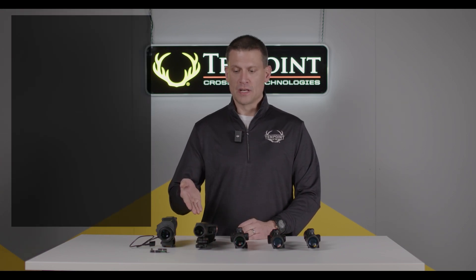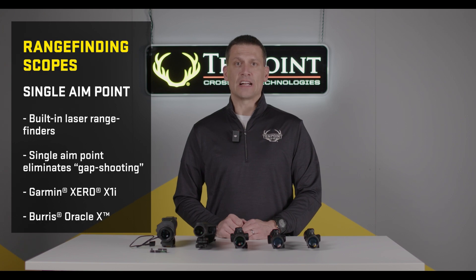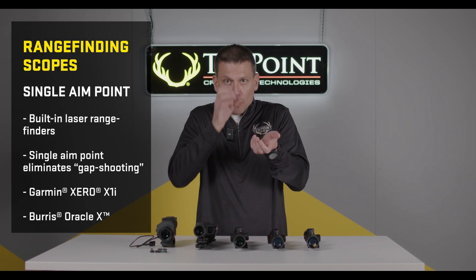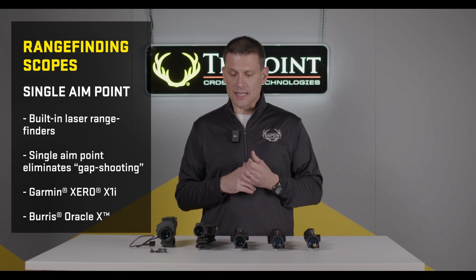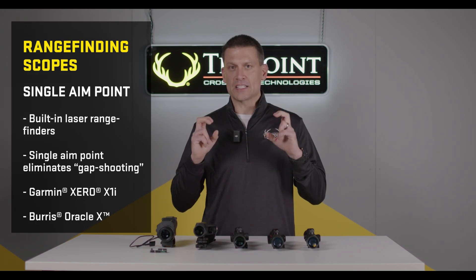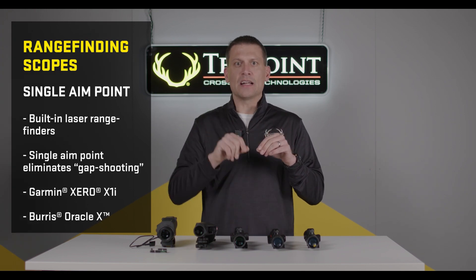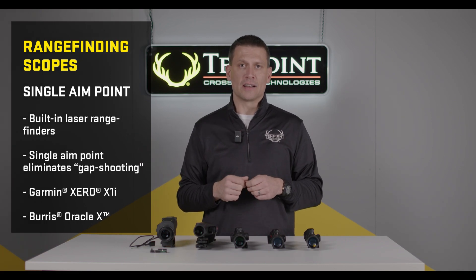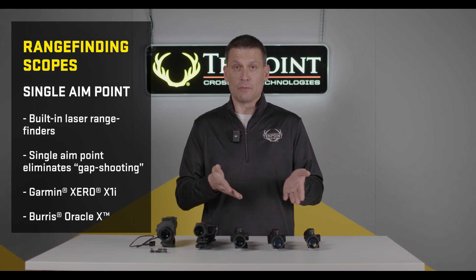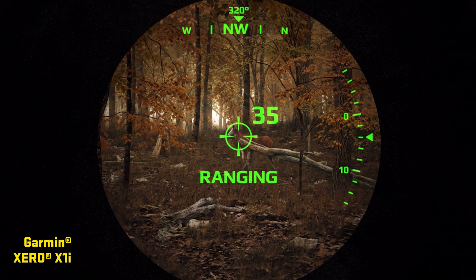Next, we have range-finding crossbow scopes. Here we have the Burrus Oracle X and the Garmin Zero, both range-finding crossbow scopes. The advantage is they do the range-finding for you, so you're not juggling between your crossbow and your rangefinder. They also provide you with one aiming point — they range the animal and, once calibrated, put the aim point exactly where it needs to be for a 47-yard shot or a 53-yard shot, eliminating the confusion of multiple aiming points.